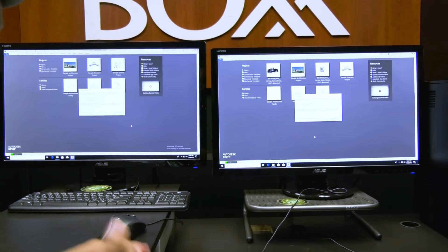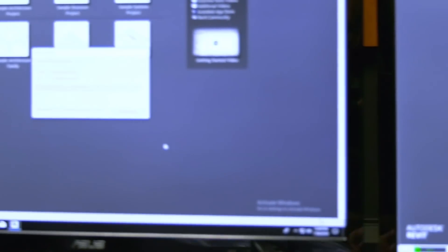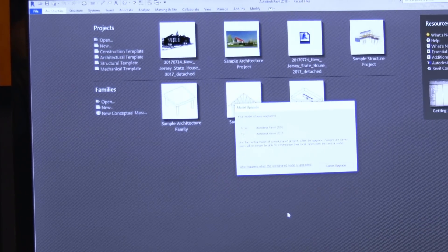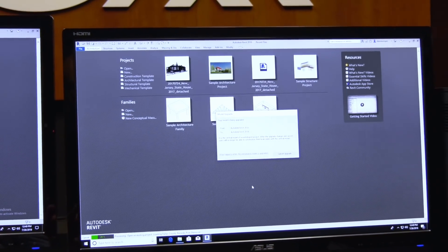Box is already at 22% — look at it fly. And the Dell is sitting at 18, just jumped up to 20. Now Box is at 41% and Dell is at 25%.